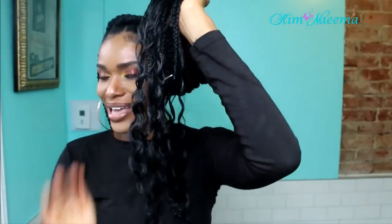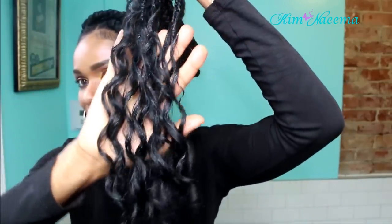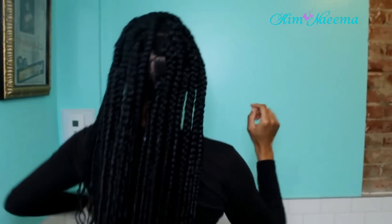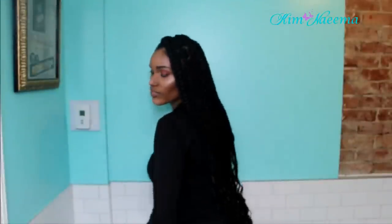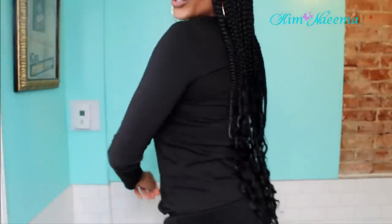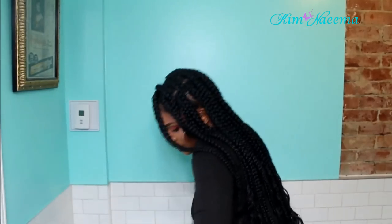We are looking so cute, you can't tell me nothing! My sleek braids — oh my gosh, just look at these curls! I love this curl pattern. This is the beach curl by Lulu Tress — make sure you remember that because these ends are bomb. I love that it's not too tight, not too loose — it's just the right type of curl pattern. Everything is past my butt so I'm guessing it's about 35 inches, but it's cute.